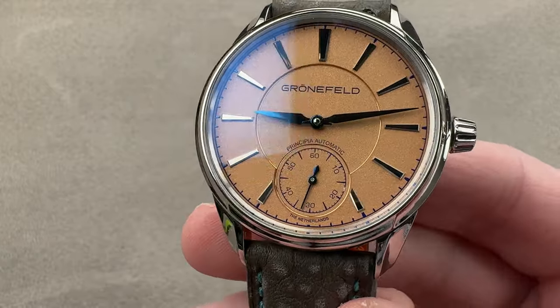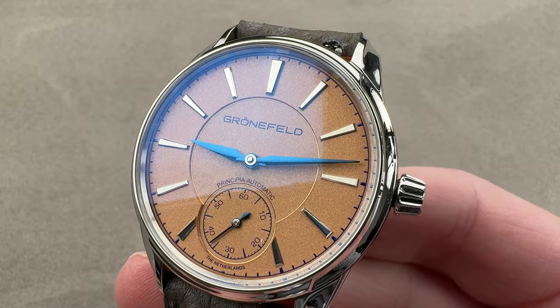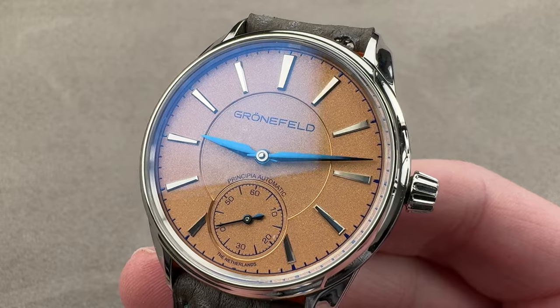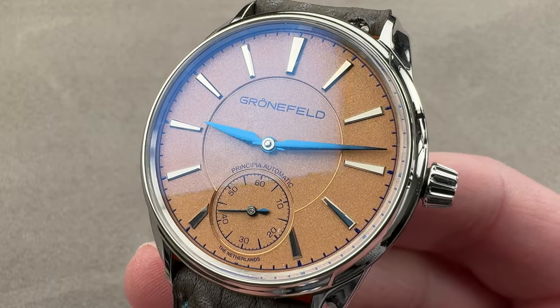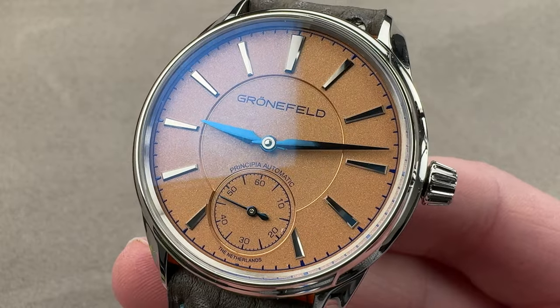Today we discuss a model launched in late 2018 for the 2019 model year — the first automatic watch from the Grunefeld brothers Tim and Bart. This is the 1941 Principia, named after Isaac Newton's magnum opus, the Principia Mathematica.